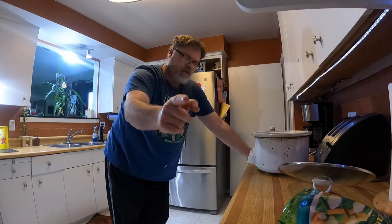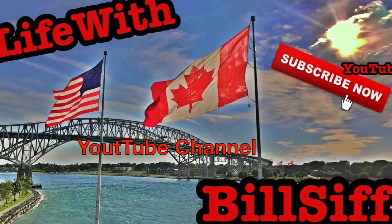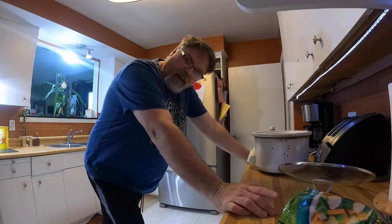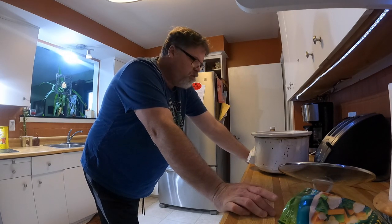Today we're cooking, so stick around and see what I got to make. Welcome to Life with Bilsa's YouTube channel — cooking with Bilsa. I'm your host, Bilsa. Today we're going to do a little cooking video. It's not going to be like normal — I can't find my apron or my hat or nothing.